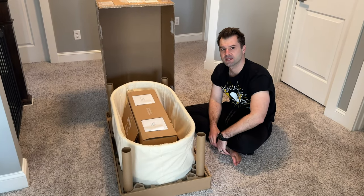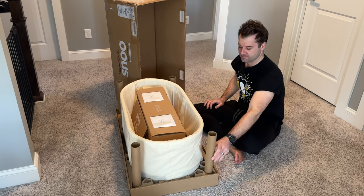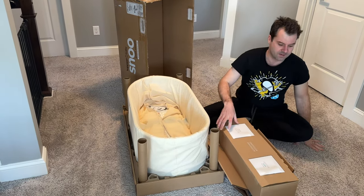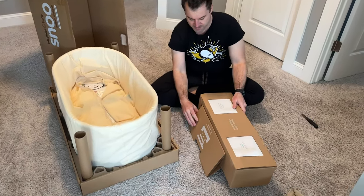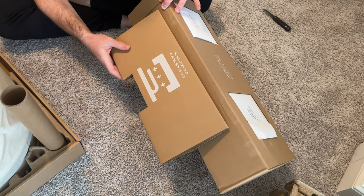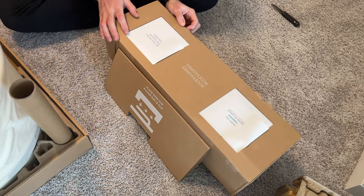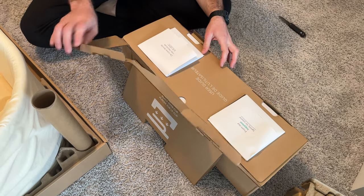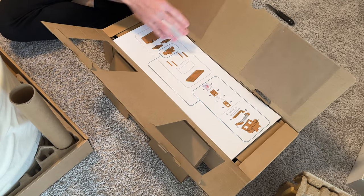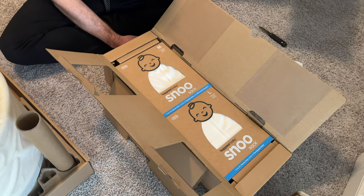All right, so this is the unboxing of the Snoo. Here's a cool toy for when baby is older. We have an accessory box right here. If my camera lady will zoom in on this — it says 'place over clip.' I don't know what that means, but let's go ahead and open up this thing. Obviously, some instructions. Open this up too — some more instructions. They kind of look like IKEA instructions, except simpler.